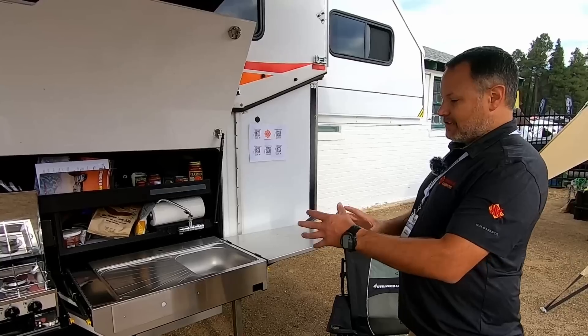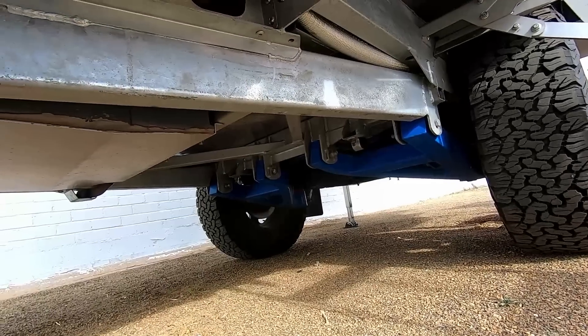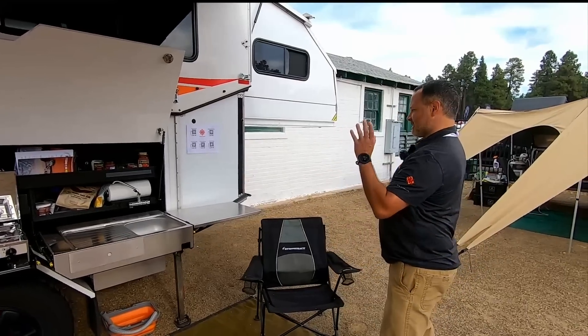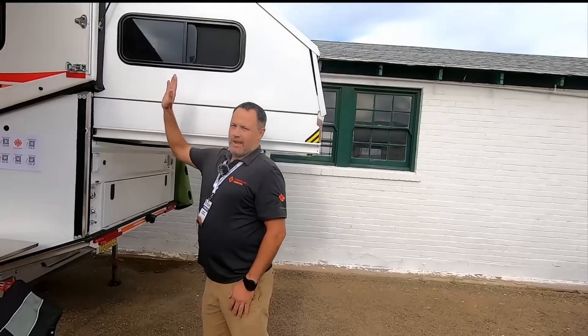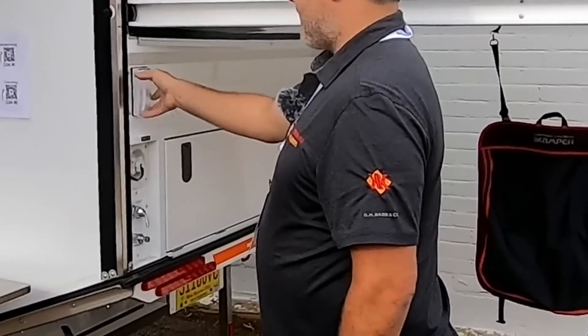Part of the DNA of the Kimberly brand is a trailing arm suspension with airbag control, so you can level it and lift it up side to side. Wrapping around the back, we have an outdoor shower — and an indoor shower which I'll get to — plus a power outlet if you need power outside.